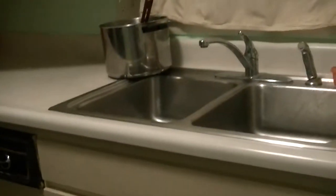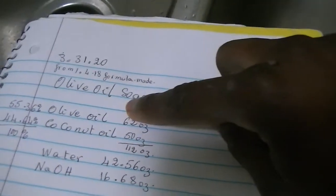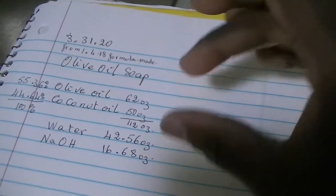Now we are going to grab the olive oil. That's extra virgin olive oil. Let's see if I can carry everything. Then we go up. So now let's go through everything again, and that will be the end of this part — I'll start another video for the next part. We have our formula: olive oil is the main ingredient, followed by coconut oil, then water, then lye. That's all we need to make the soap.